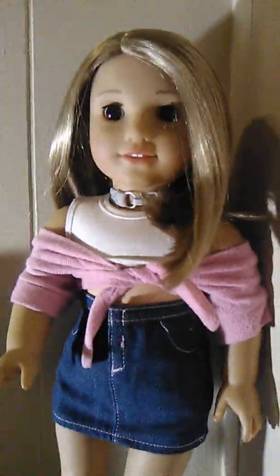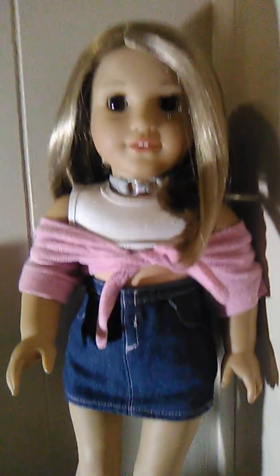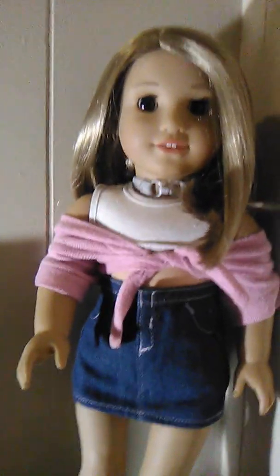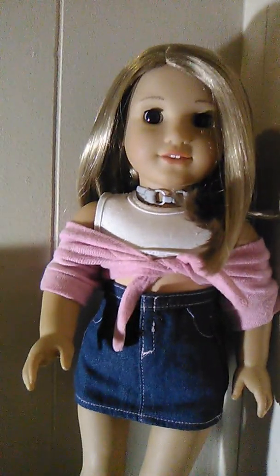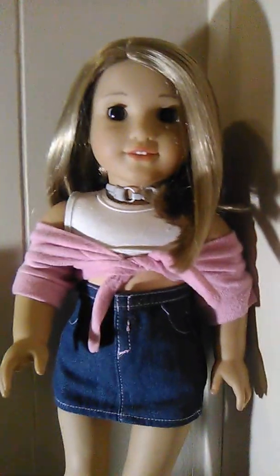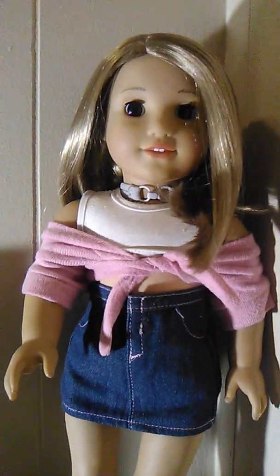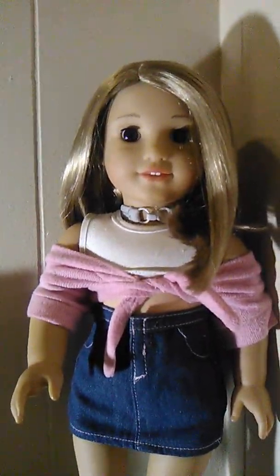My last Our Generation doll I got when I was about nine or ten years old, and I had no idea how to take care of her hair — she's in horrible condition. I plan on getting a different Our Generation doll because I think they're beautiful. The community seems lovely too. I know I'll get fewer likes when I post them on Instagram, but I over-styled her hair which left it poofy and in terrible condition.